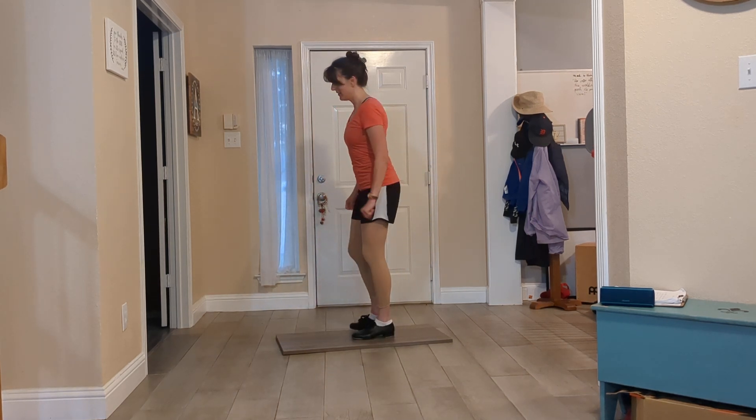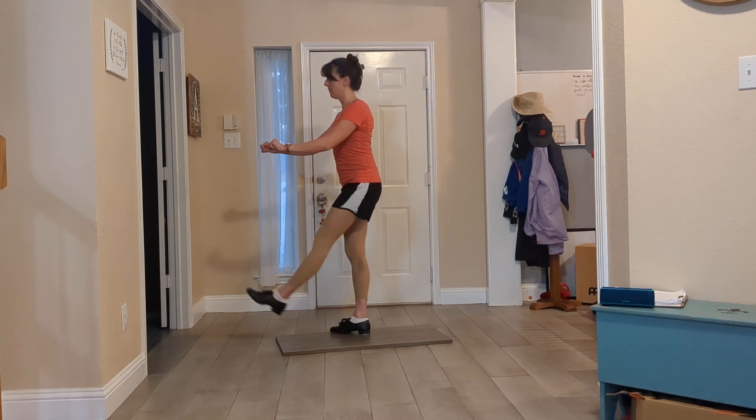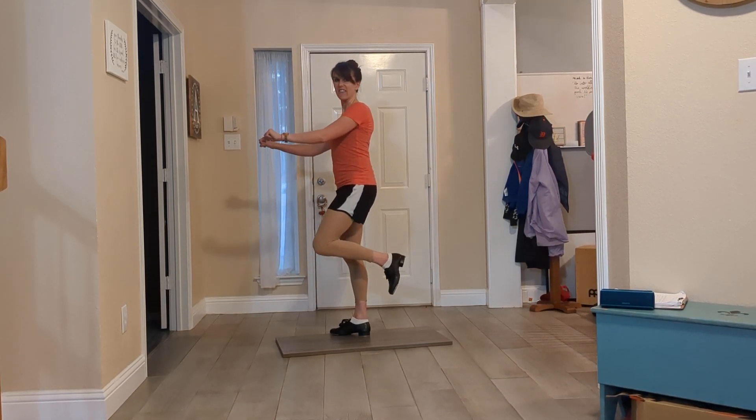Other side — we pick up our flamingo leg and shuffle hold. Small little kicks, not very big.